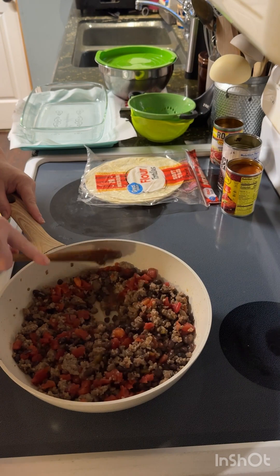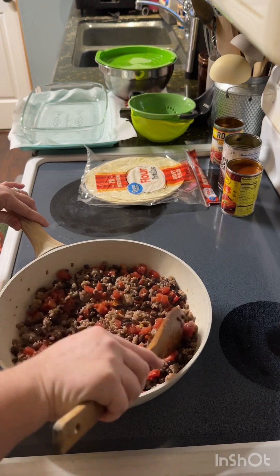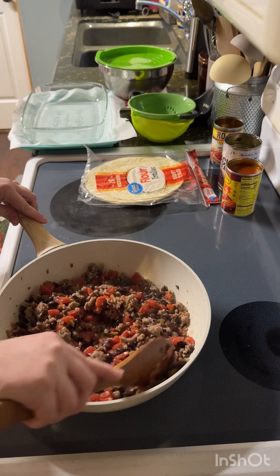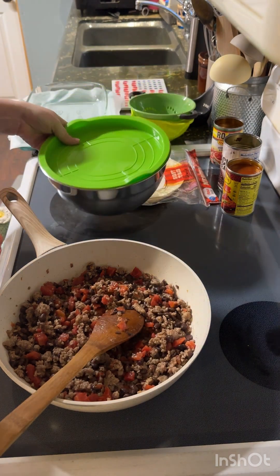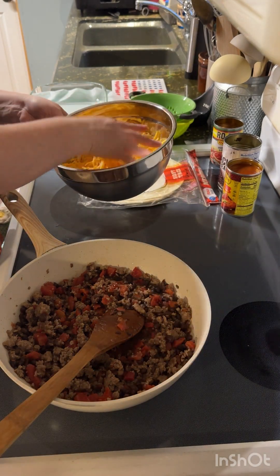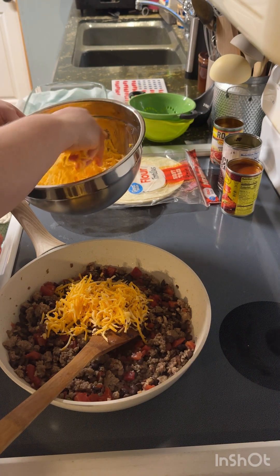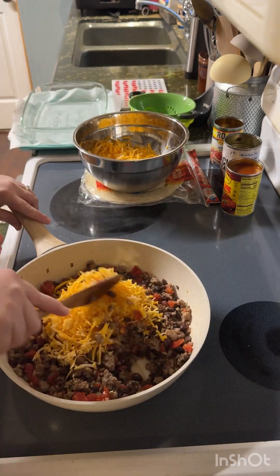Then you're going to take some shredded cheese. I buy block cheese and I shred it on my own. I don't like the texture of the pre-shredded cheese — I don't like that starchy stuff on the outside of it. I always find that the cheese I shred melts a lot easier. I shred a lot at a time. You're going to take about two handfuls, which is about two cups. I do cheddar and Colby Jack mixed — about two handfuls. I'm going to mix that in.